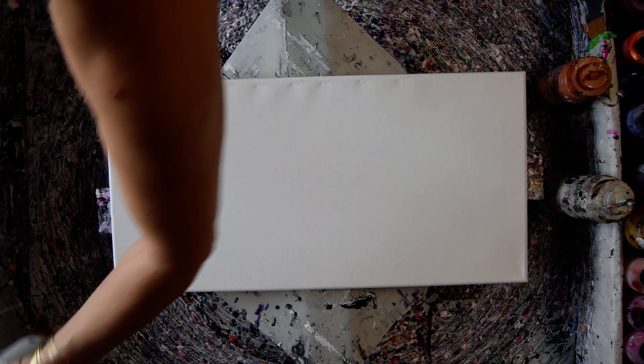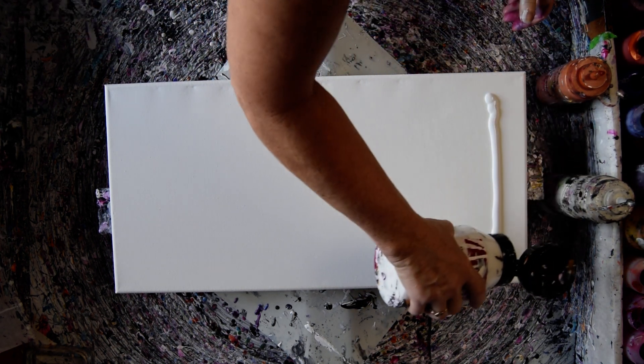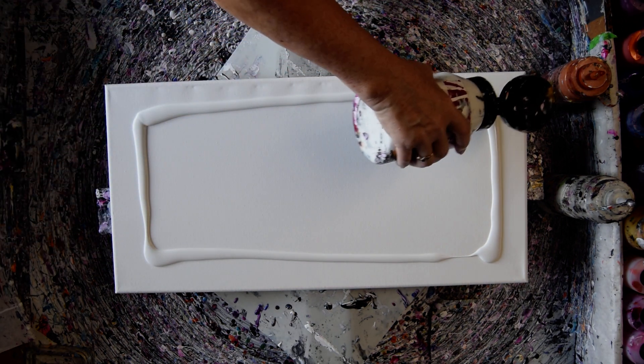Hello again. This is Priscilla Batsell in Spring Hill, Florida at Expressionist Fluid Art Studio with a 12 by 24 inch canvas, Color Art affiliate. We'll be using some Color Art colors, Prism Pours, Primary Elements, Blinglets, or some variation in that theme.